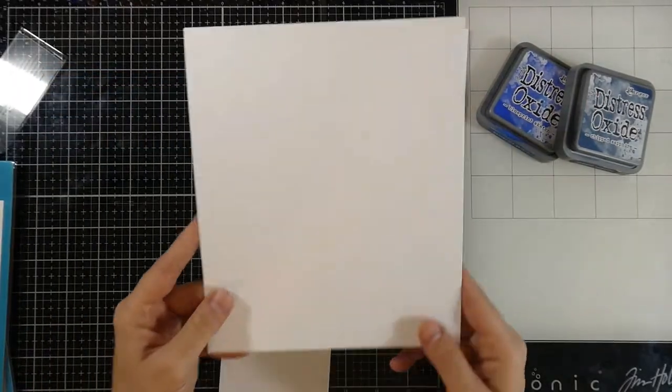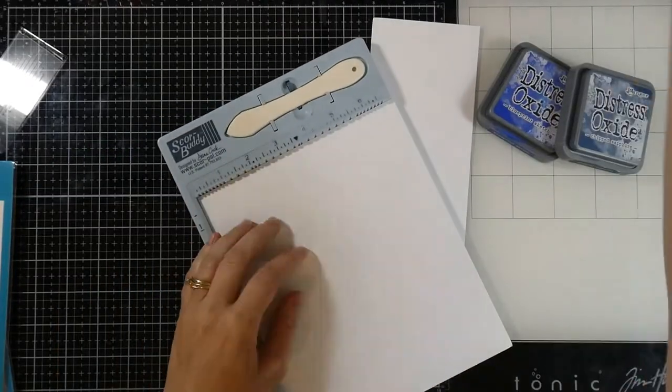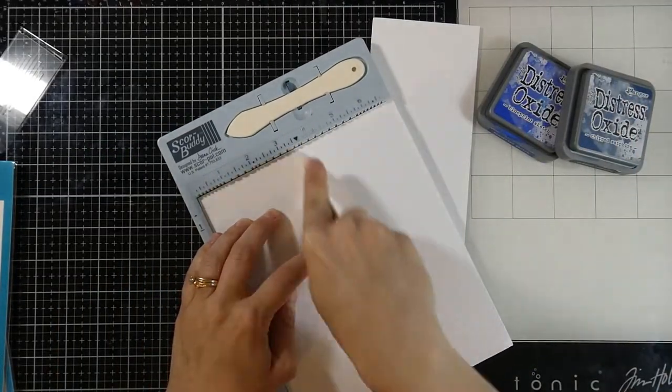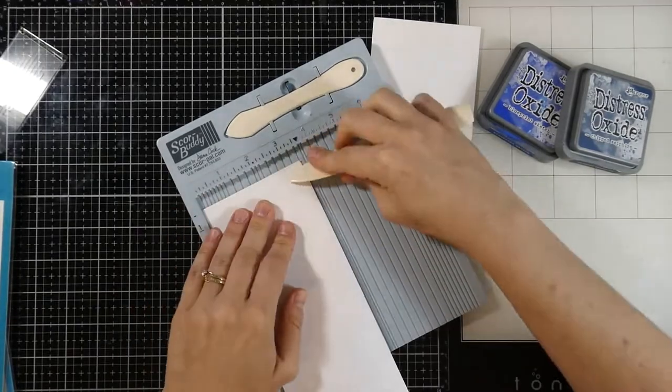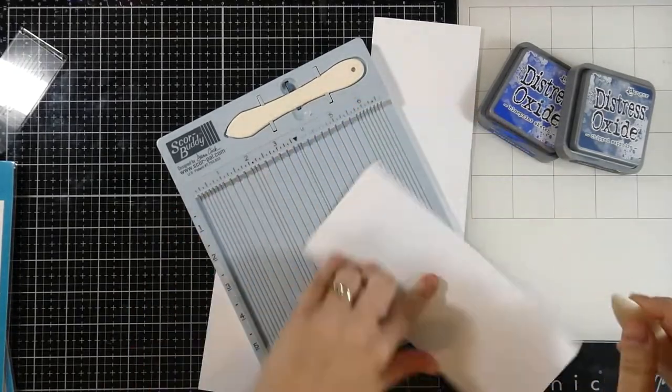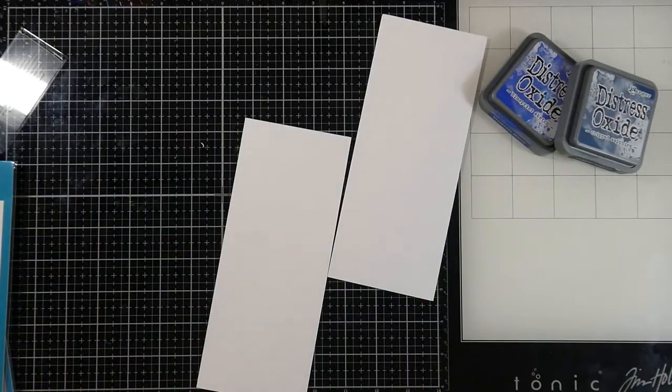I have my card stock cut down to eight and a half inches by seven inches and I'm going to go ahead and score that at three and a half inches. I'll do that using my Score Buddy, and then I have these other pieces of card stock that are cut to three and a half inches by eight and a half inches.